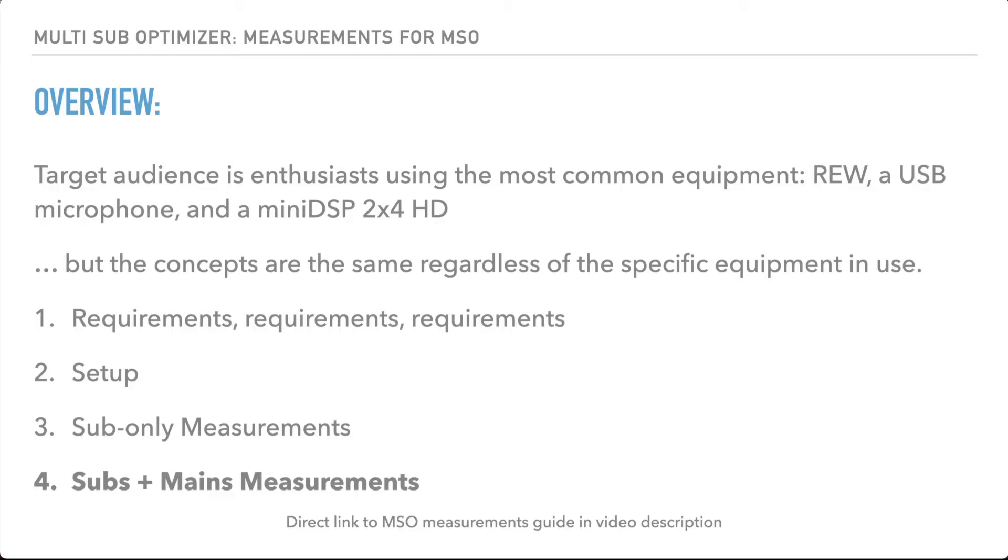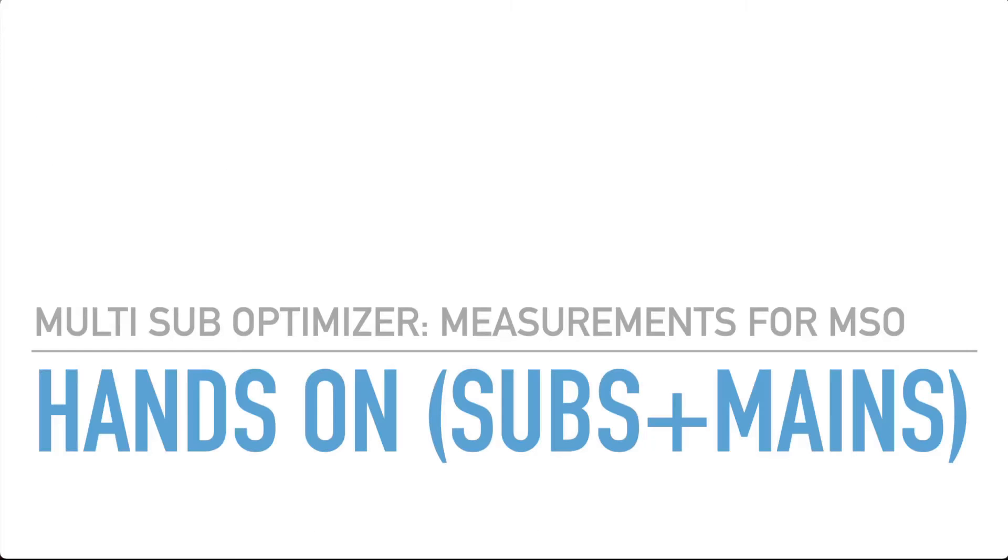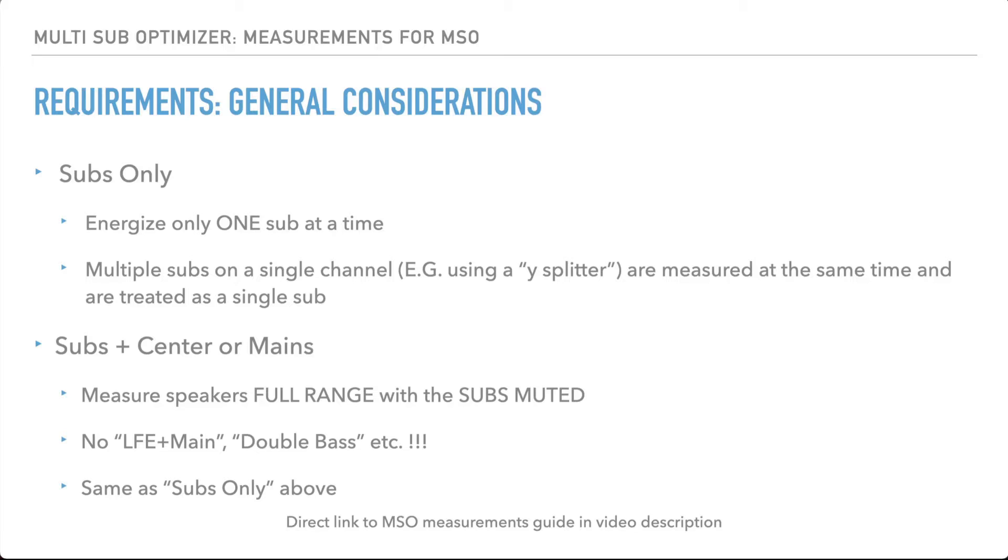We're going to jump into how to measure for subs-plus-mains, and I'll talk about some of those specific differences. A lot of it's the same — we're still going to only energize one sub at a time. The same caveat applies if you're using a Y-splitter. We still want to measure our main channels as full range with the subs muted, so that we get their natural response without any help from the subs.